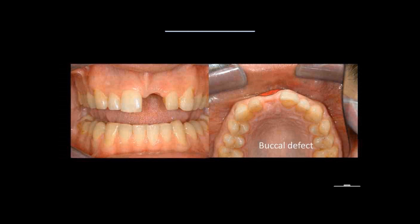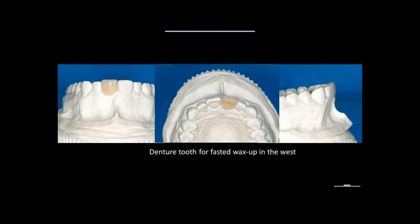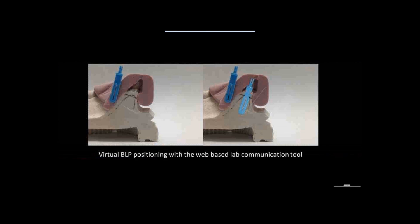We're going through the same planning as before. I like denture teeth — they are very fast and will last my career — so this is a quick wax-up for where the tooth should be. Now for the buccal-lingual positioner: one thing to note is that the positioning of the BLP is a surgical decision — the surgeon is responsible for that, not the technician. On our website, you can take a photo with your iPhone, download it, calibrate it, and position a virtual BLP to communicate the plan.